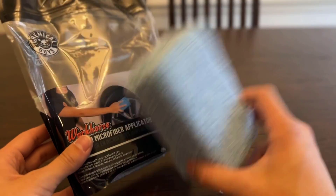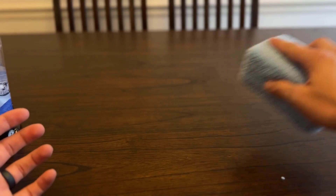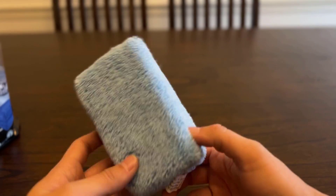I like the option to be able to use this instead of a rag for when I'm applying stuff on my seats, because that's what I like to do — just do it this way instead of having a rag itself. So great product for me. I would highly recommend you guys checking this out.